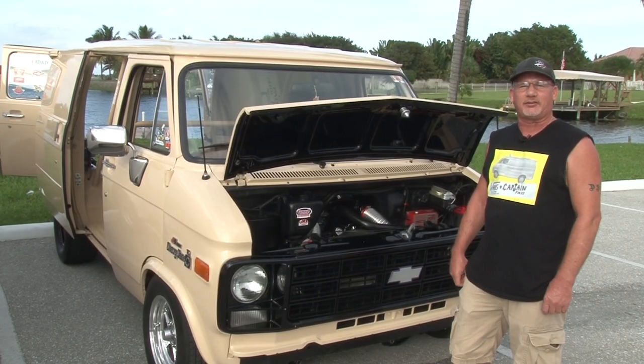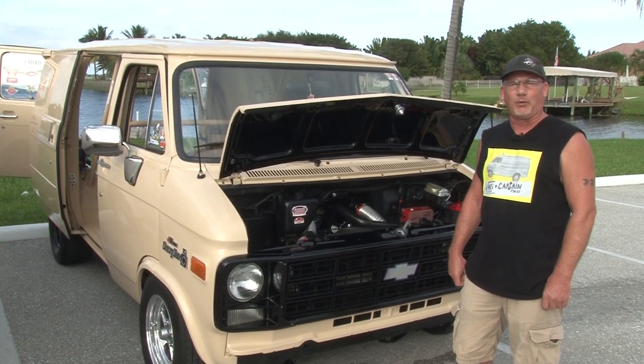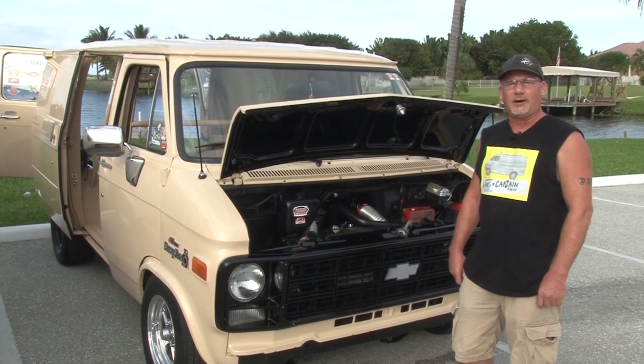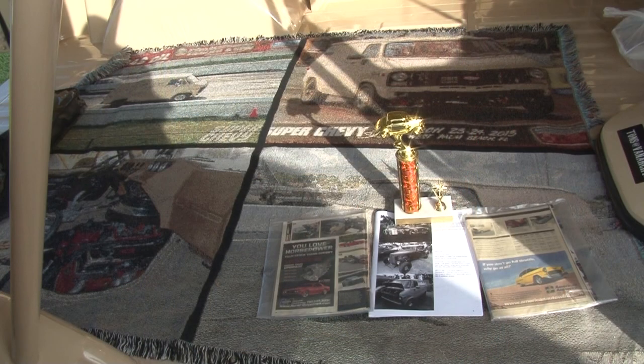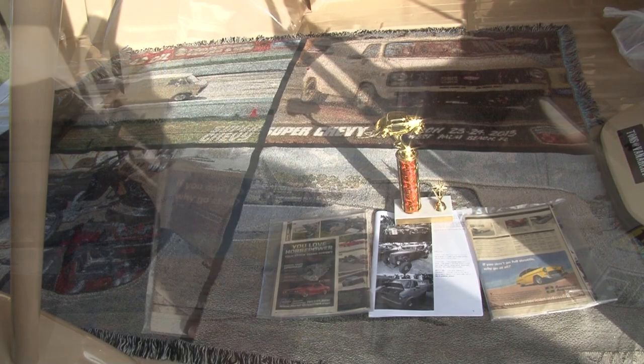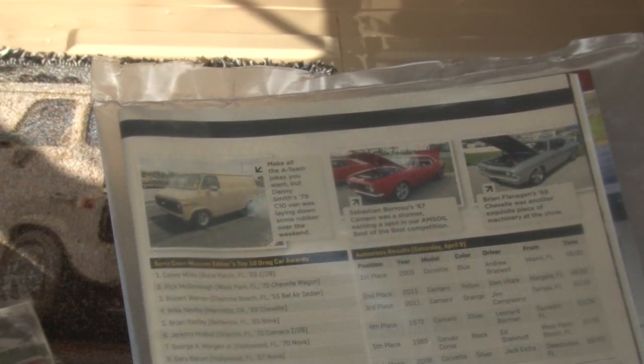My favorite thing to do is drag race with it. I love to race. I've been racing since 2000. I've won multiple awards racing, multiple trophies. I've won some cash. I have two Editor's Choice Top 10 drag car awards from Super Chevy magazine. It's also been in Super Chevy magazine twice.